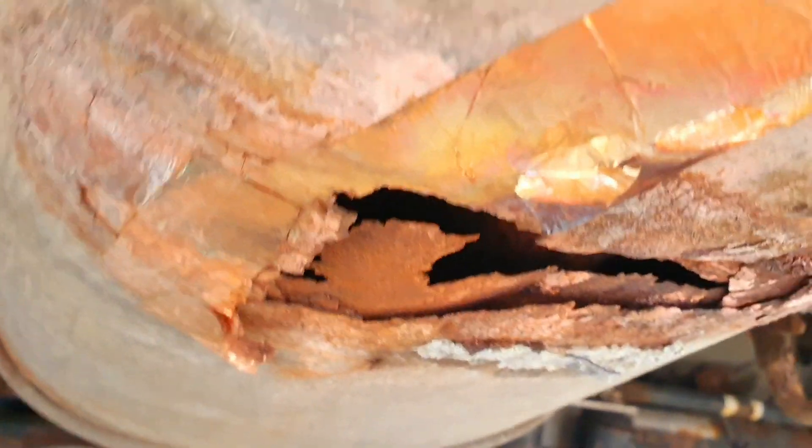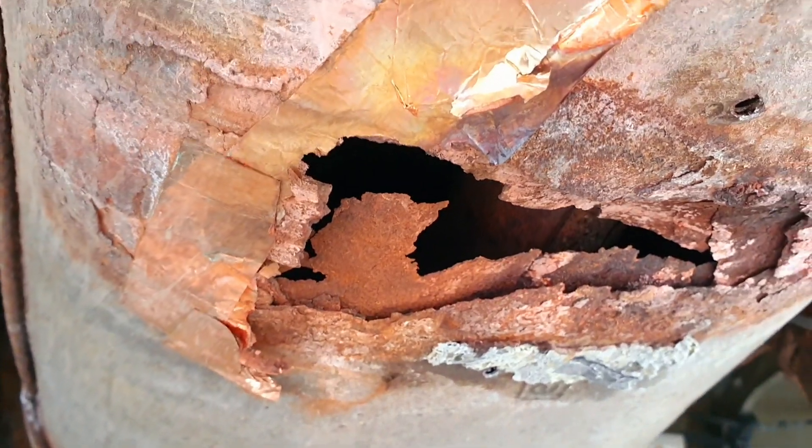Hi guys, you can see under here - look at the size of that hole. That box needs replacing but I can't find one at the moment. Look at the size of it. Monster. It's been patched up before but that exhaust has well had it to be honest.